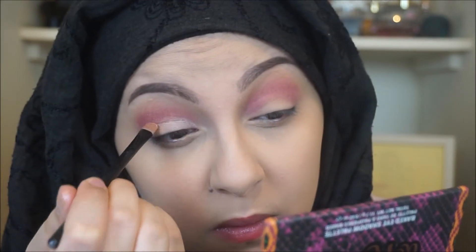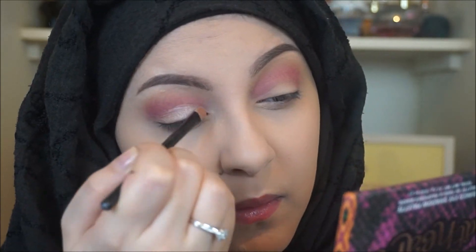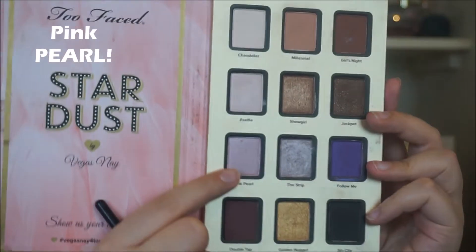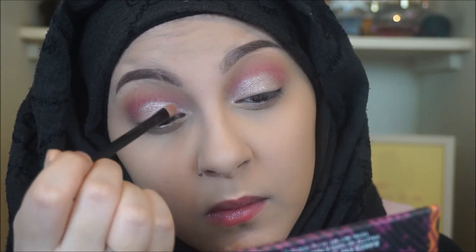I'm using that foiled shadow all over my eyelid — I haven't done this in a very long time, so bear with me. I'm then taking the Stardust palette by Vegas Nay and the shade called Pink Pixie, and using that all over the lid to set the foiled eyeshadow as well.